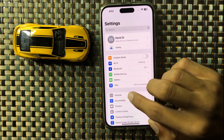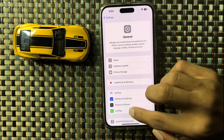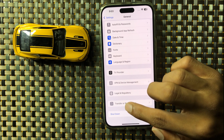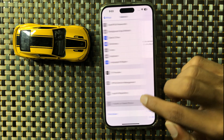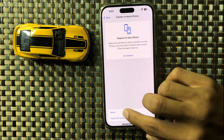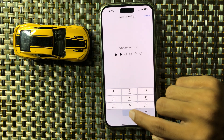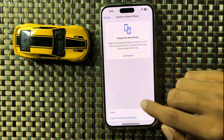Click on General, scroll down to the bottom, and here you can see the option Transfer or Reset iPhone. Click on Reset and again click on Reset All Settings. Enter your passcode to confirm the reset.